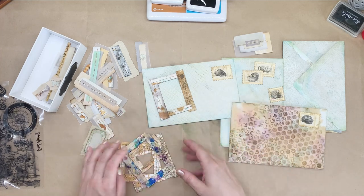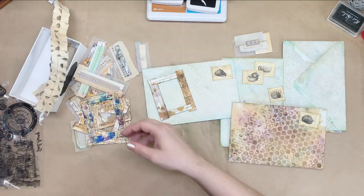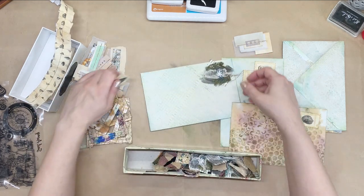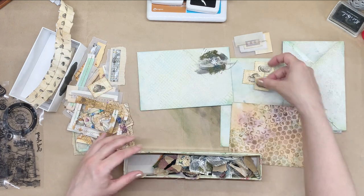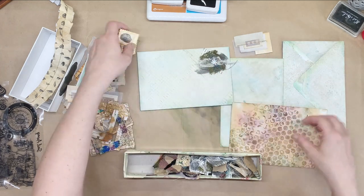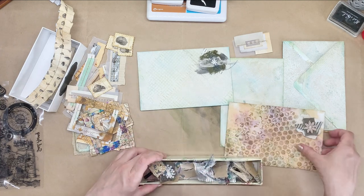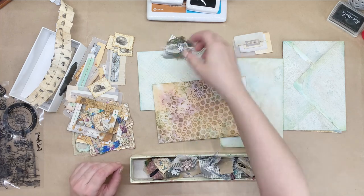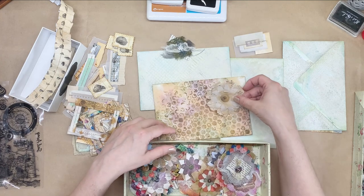The possibilities are endless. I also have some paper ruffles, some fabric clusters — I think these would look nice as well, just like that without any images. That would look nice on them as well. Paper flowers — look at that.